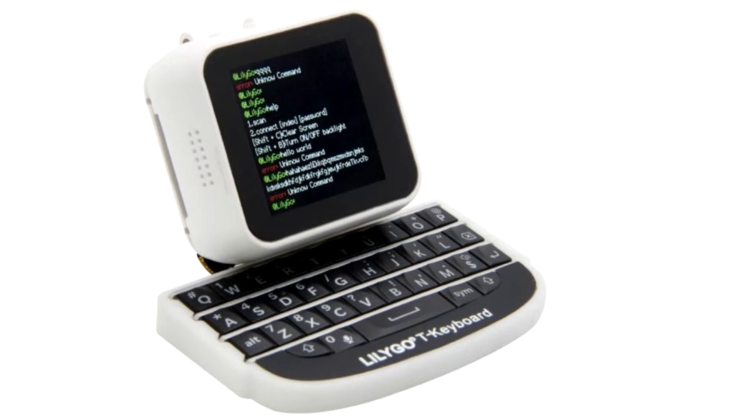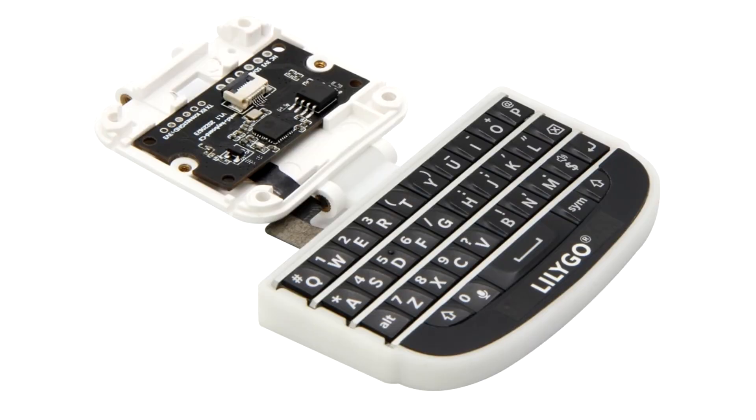The T-Watch itself is equipped with a 1.54-inch LCD display, a dual-core SP32D0WDQ6 microcontroller with a frequency of 240 MHz, as well as only 8 MB of SRAM memory and 16 MB of flash memory. But it supports Wi-Fi 4 and Bluetooth 4, has a USB Type-C port for power and data transfer, and a 3-axis accelerometer, which is designed to count steps but can also work for recognizing other movements or gestures.